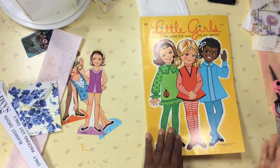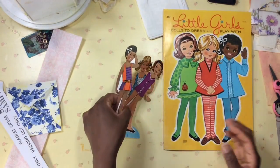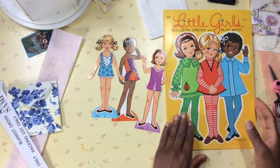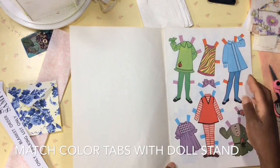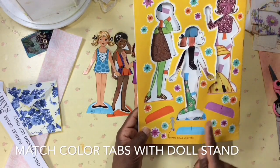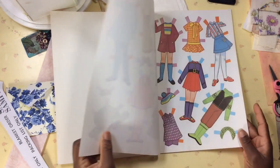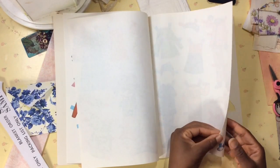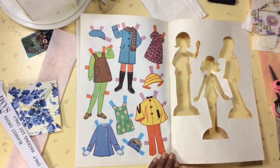Let's do a quick flip through of the clothing. Each girl has a name and each girl has a color — you match up the clothes based on the color of the little tabs. These are stand-up dolls, so you would use these pieces to stand the dolls up. There's a lot of clothing, and this is just paper. I'm not going to cut out everything, just a couple of these outfits.